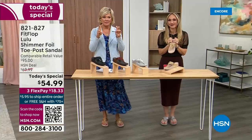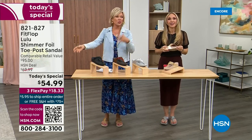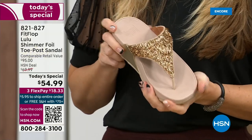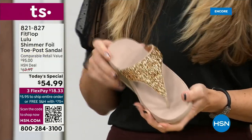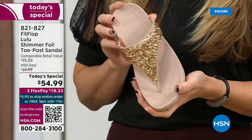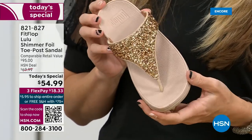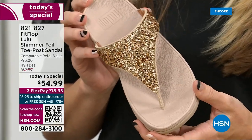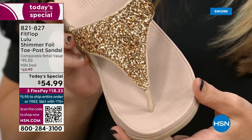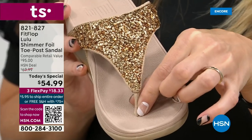You think about flip flops — those are out there, $20 or $30 at beach stores, and you probably end up throwing them out after vacation because the toe post comes out. The blown out toe post — I don't worry about that anymore because I only wear Fit Flops. That doesn't happen. Let's talk about the importance of how these are designed with that toe post.